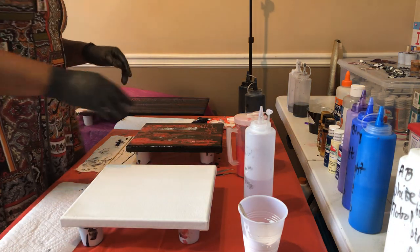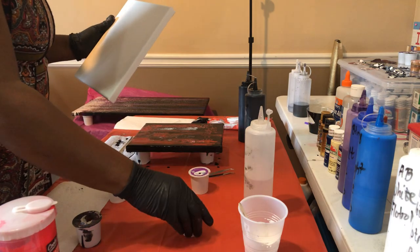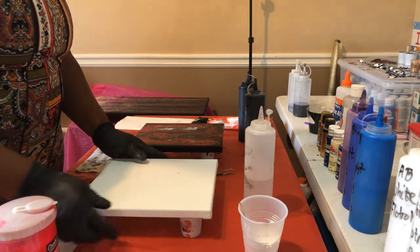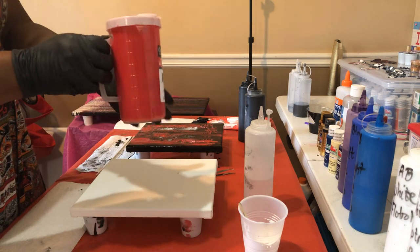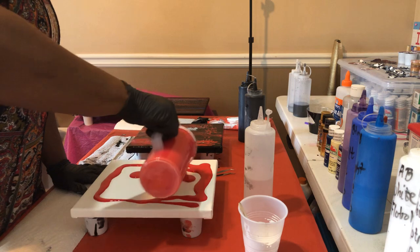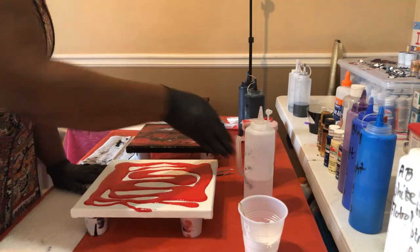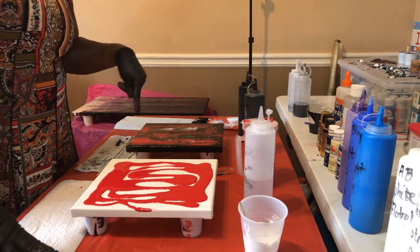On this canvas we're using red as the base. I'm going to move it over a little bit so you're able to see more. This is the true red from Apple Barrel, and I'm just going to pour it on the canvas. I thought I had too much paint on that first canvas and it turned out I didn't have enough because I had to touch up those spots — which still came out beautifully, still creating cells.